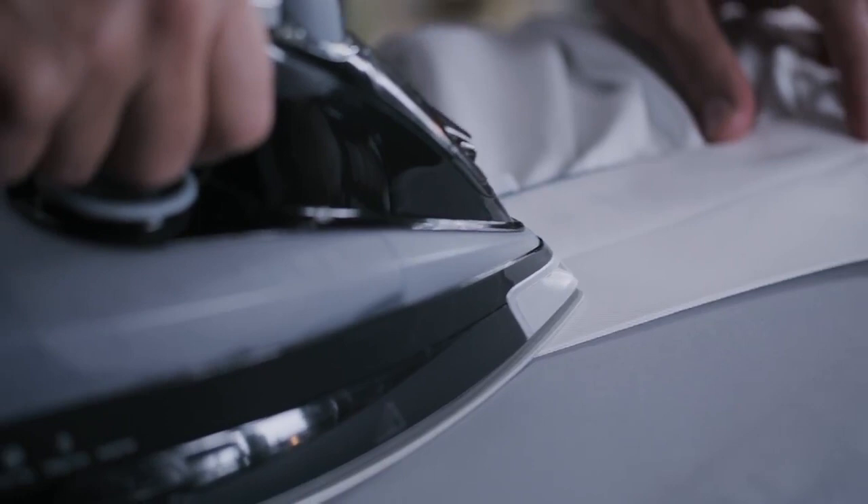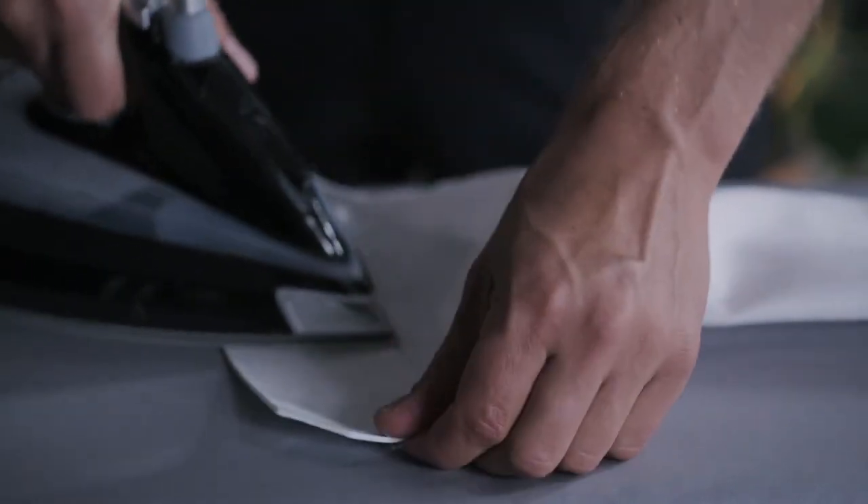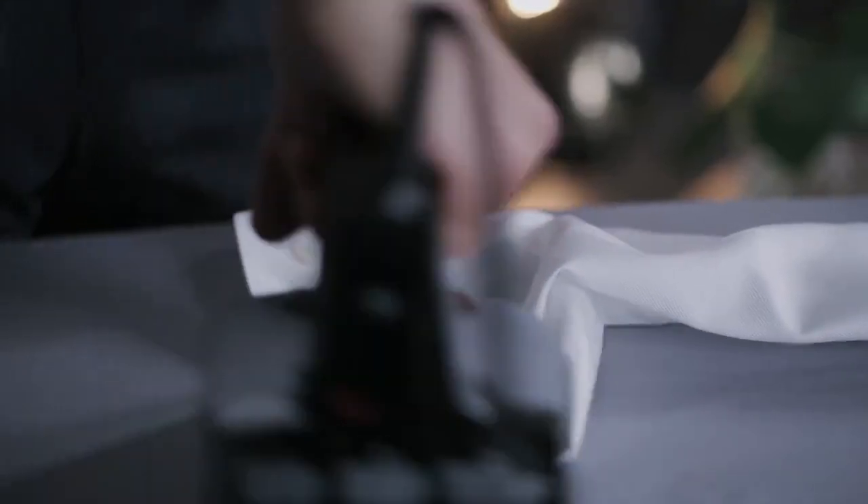With the collar, I start with the points and move inwards. With the cuffs, I only iron the outside of the shirt, and as with the collar, always iron inwards.